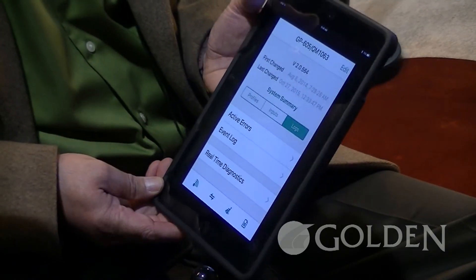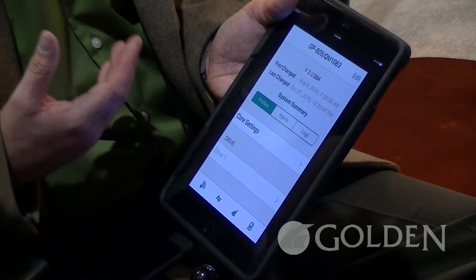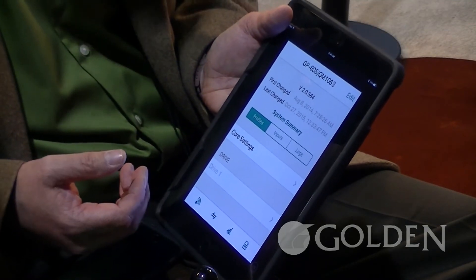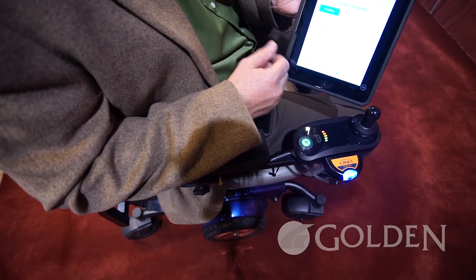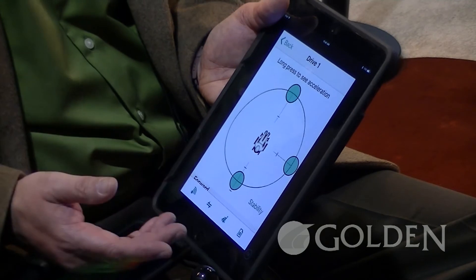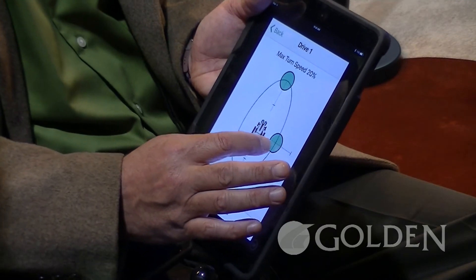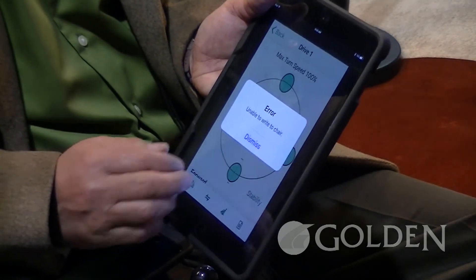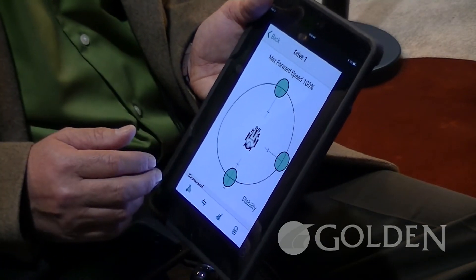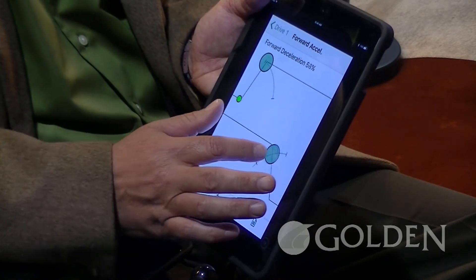Another really nice feature of the Dynamic Links is profiles. When you go to program a chair — as was done years ago or even today with other products using a handheld programmer — with the Dynamic Links, we can change the parameters of the drive modes. We go to drive one settings, and to change the turning radius, we just use this and nothing else. It's fast, it's reliable, and it's accurate. Same with forward speed — for acceleration and deceleration, we just hold the button in one place and now we can accelerate or decelerate the chair.